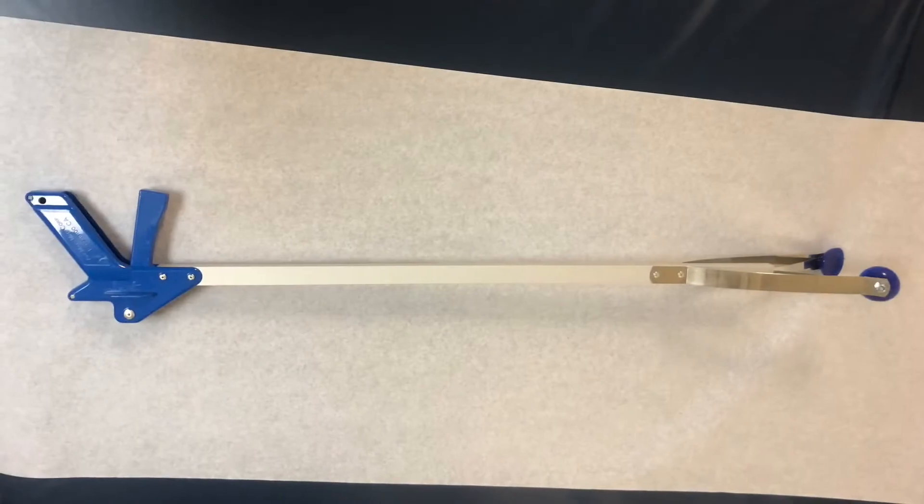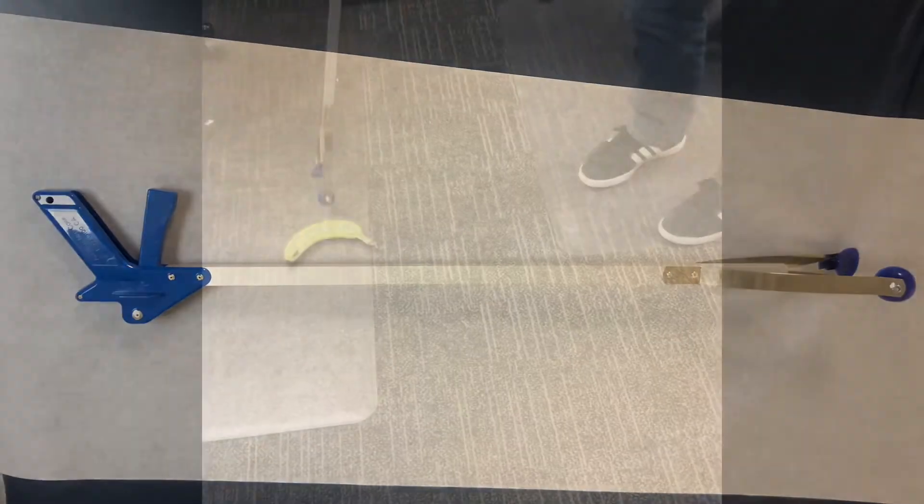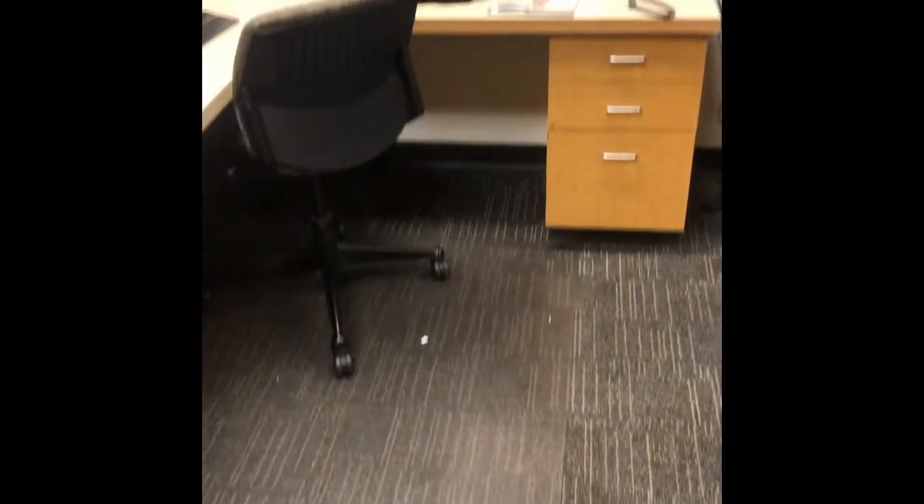The fourth adaptive equipment is the 32-inch easy reacher. This is a brief demo of someone using the 32-inch reacher.